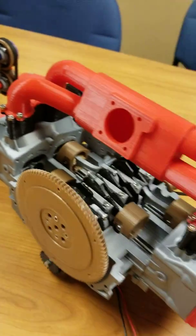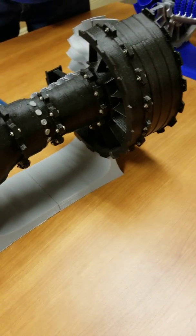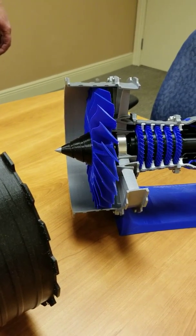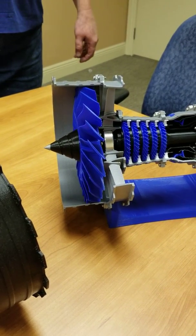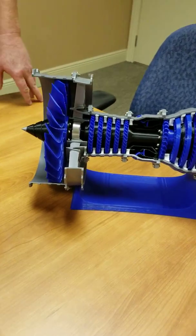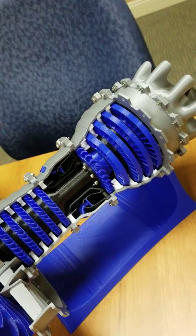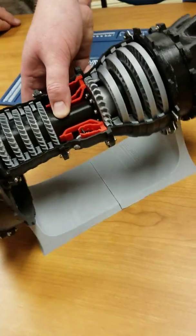These jet turbines were kind of the projects that started it all. We've had 3D printers at work for a while, and the story is Mike got a 3D printer for his house and worked on this for about four to six weeks. He brought it in, and up until that time we hadn't really done anything anywhere near this advanced on 3D printers — so that kind of threw down the gauntlet. Of course I had to make one too, so between him and I we've probably made about five of these.